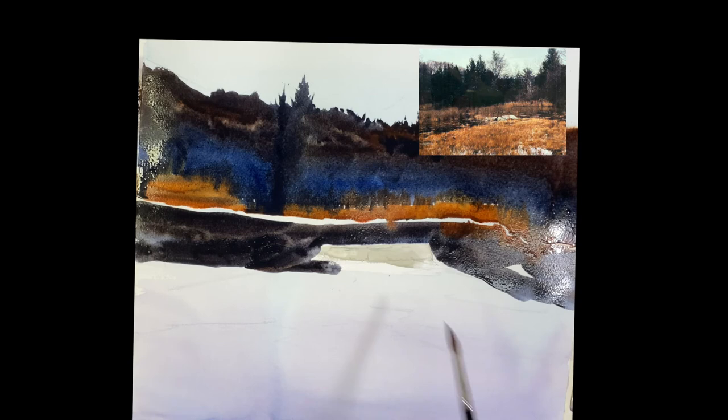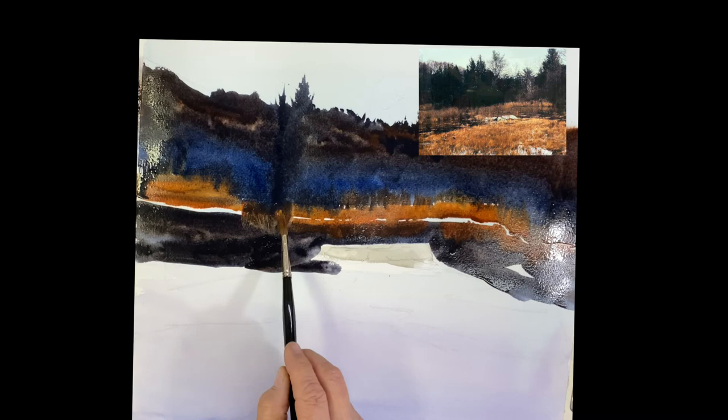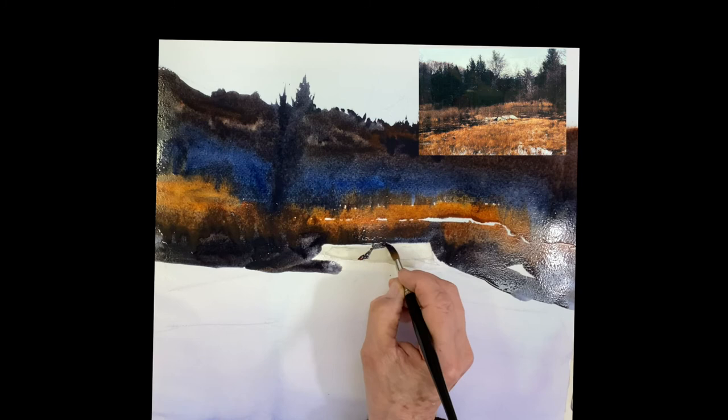If you leave that white — that little white strip — you can go back in and do the same thing: just let it bleed. See what I'm doing? I'm doing the same thing, like sewing them together. And that gives you a different effect than doing a wash. You're letting it run, letting it run together.